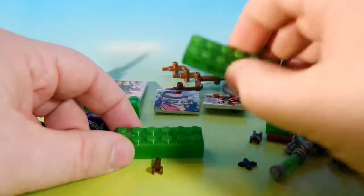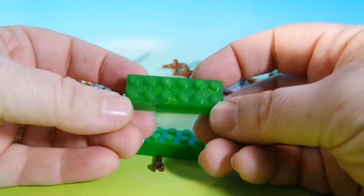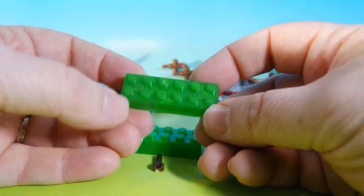I also want to point out that yesterday, when I was talking about this piece, I said it was a 2x12. No — I counted all the little pegs. It's a 2x6. Stupid.